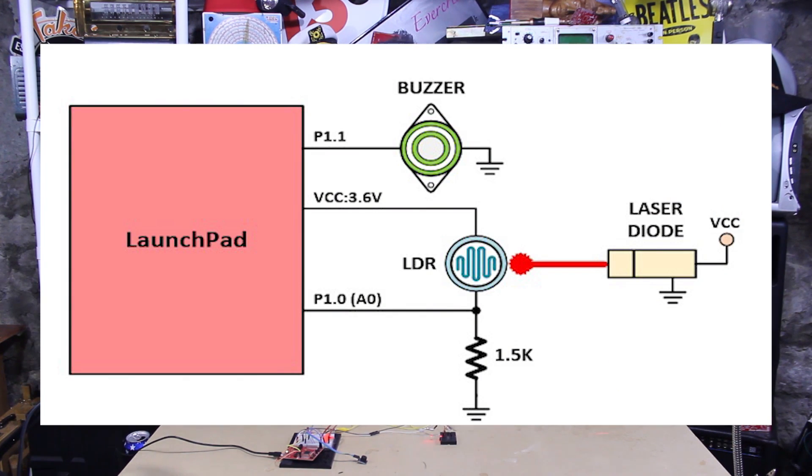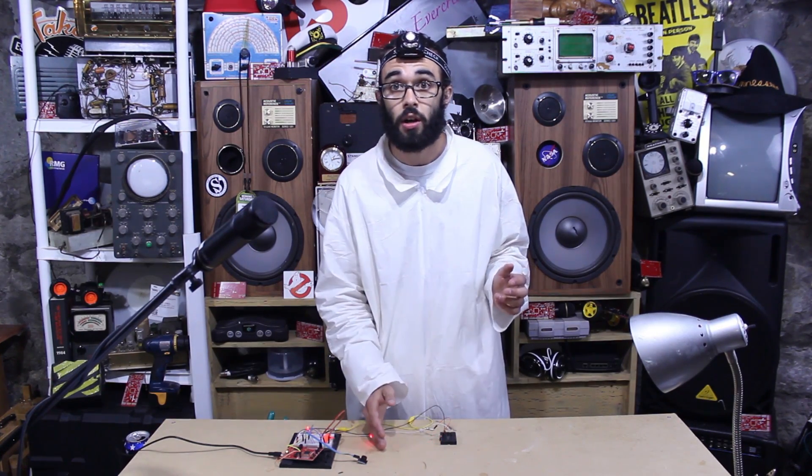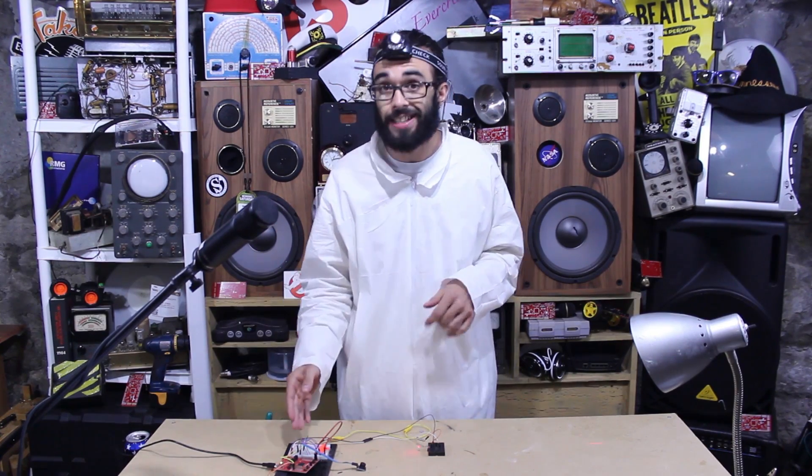What you have to do to set this up is make sure your laser diode makes continuous contact with your photo resistor. That way, anytime something crosses between the two of them and interrupts the laser, your alarm sounds. For the purpose of this tutorial I added an LED so you guys can see what's happening.